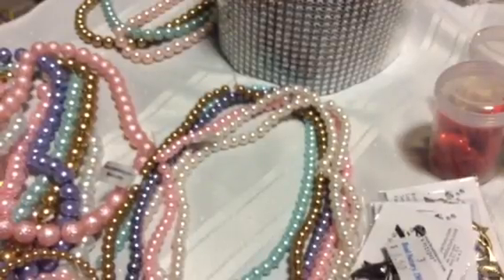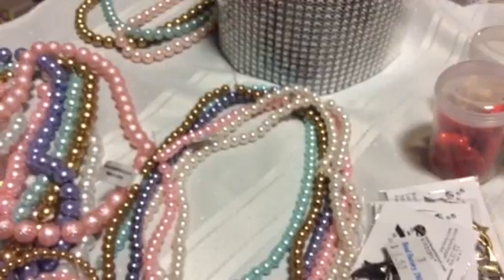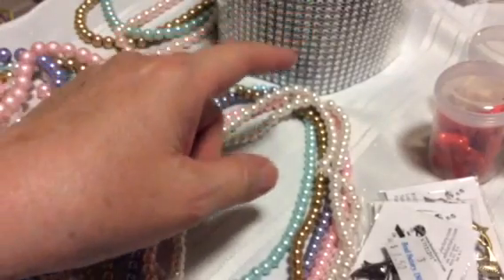Hi everyone, this is Ginger again. I'm going to continue this video. I knew I was missing more things from the bead factory — I thought someone stole it from my luggage, but I found it, phew! So here goes, I found more things.